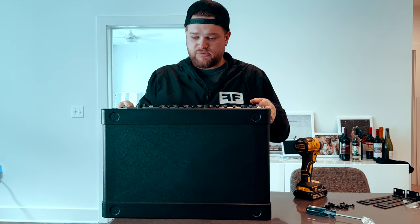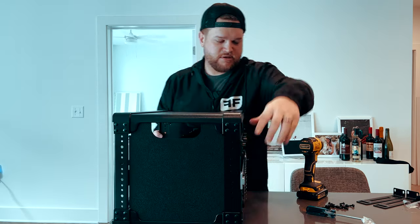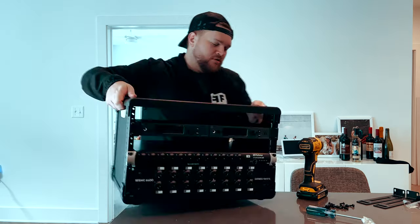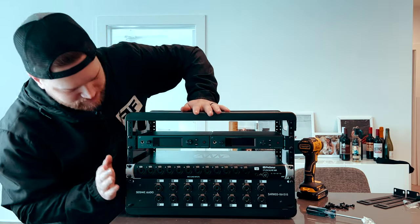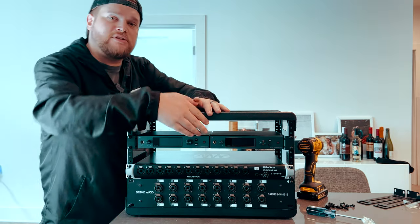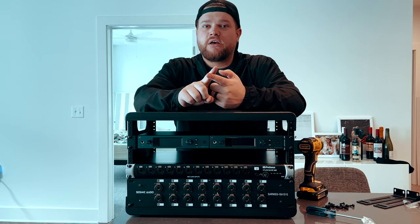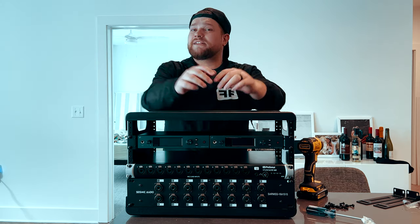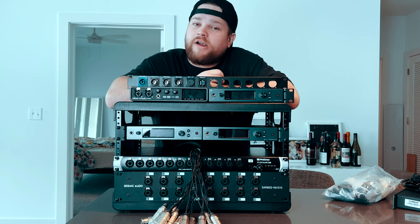Everything we've got is pretty much wired up — let's turn around and take a look. Beautiful little rack. To recap what we have so far: we've got the split snake, the PreSonus StudioLive 16R, and the two Sennheiser G4 units. We're missing one G4 unit, need to grab a power supply from Guitar Center, and we're still missing the MOTU. So let's do some YouTube magic and pick back up when everything else arrives.